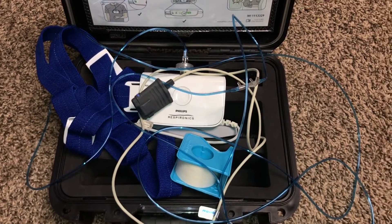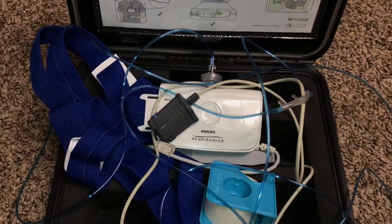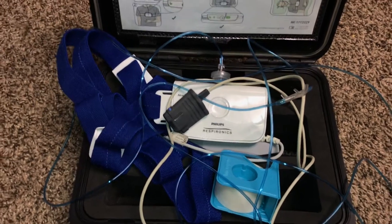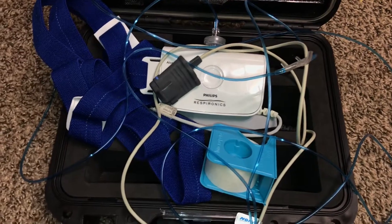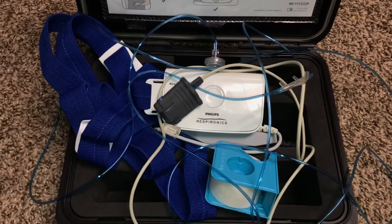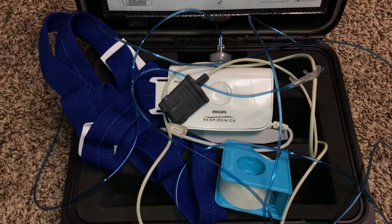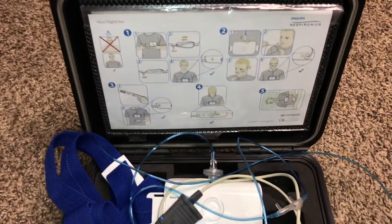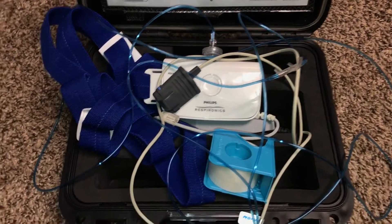First I had to fill out a patient questionnaire sheet. Then they gave me this, and it was a quick five-minute discussion as to how to use it. The batteries were already in it, and the technician actually put it on me to show me what proper placement would be. Every machine is probably going to be a little bit different. Then I had to sign a paper that I was getting it, and that was it. The whole process of explaining it only took about five minutes, and then I left.